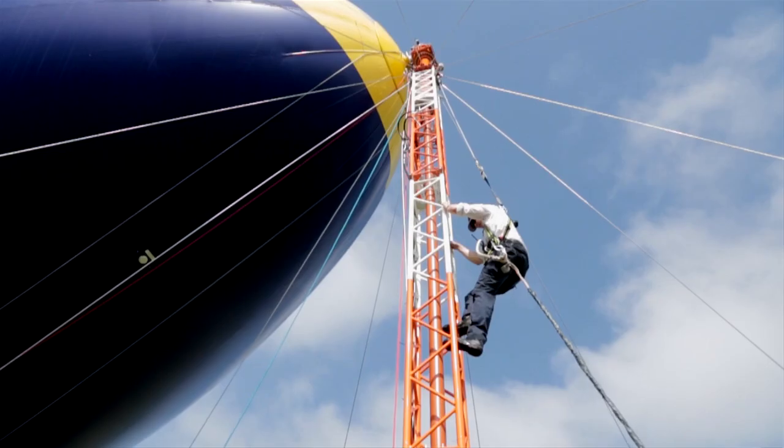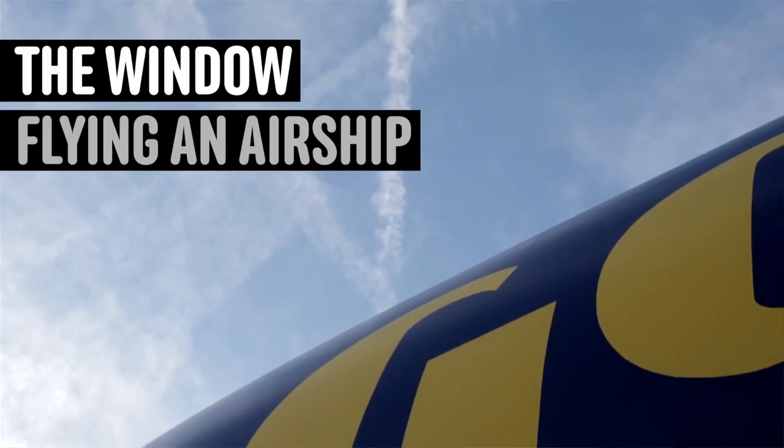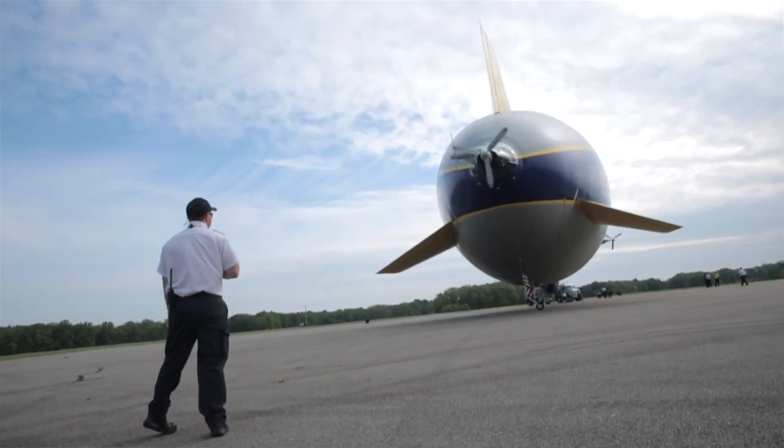There are lots of new features in the new Goodyear blimp. The old airship was built on 1930s technology, was redone in the 60s, but the new ship is more like an airplane.